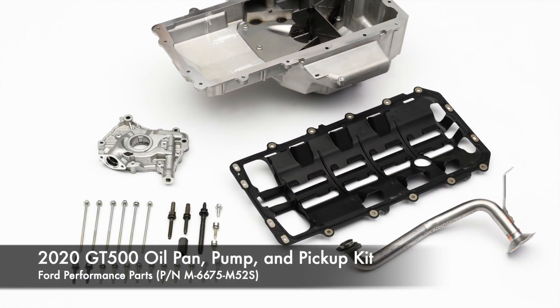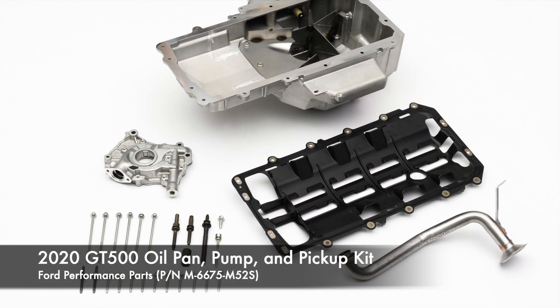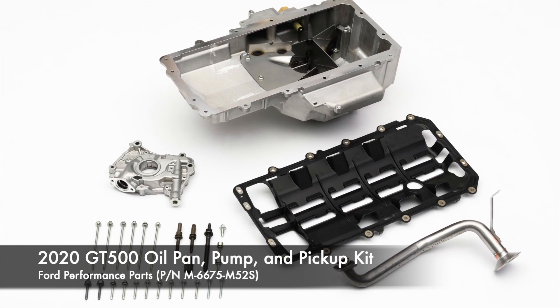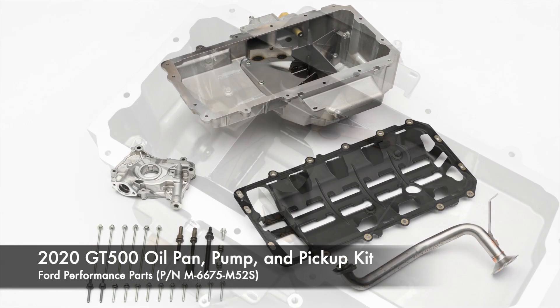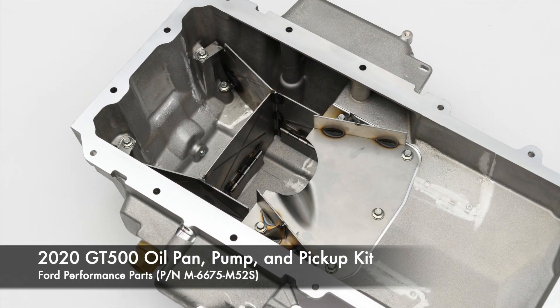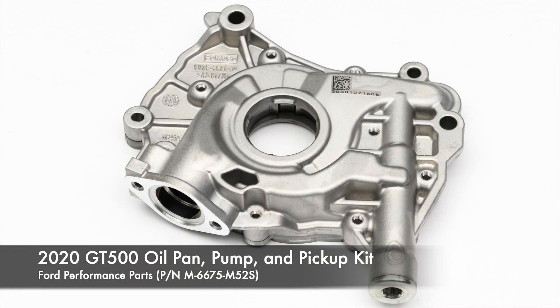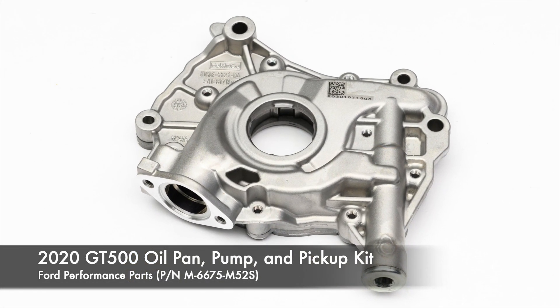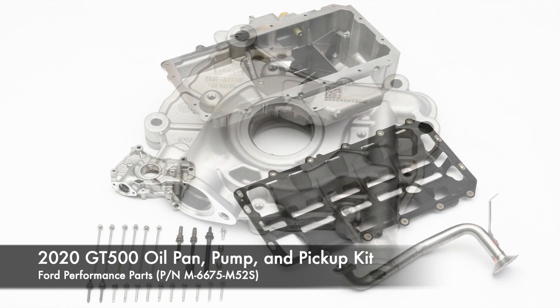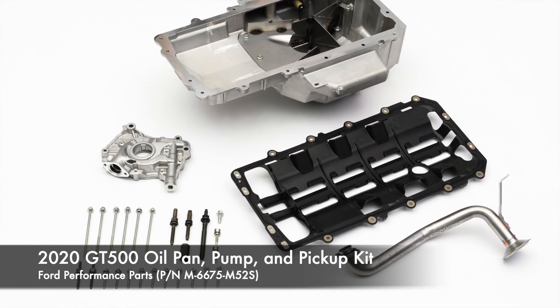This is the new 2020 GT500 oil pan and pump kit from Ford Performance Parts — a no-brainer for any high-performance Coyote engine build. It includes the 2020 GT500's trick cast oil pan featuring trap doors to keep the sump covered during high-G loads, a GT500 oil pump which pumps a higher volume than the GT pump, a high-flow pickup tube, a new windage tray and gasket, and all the hardware you need.